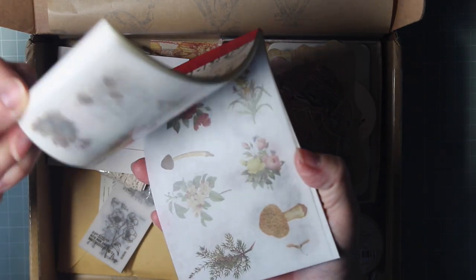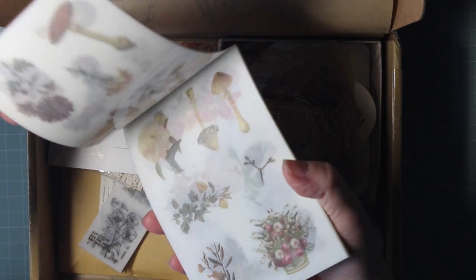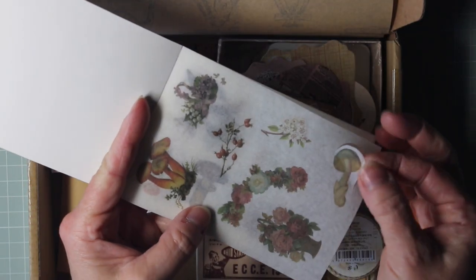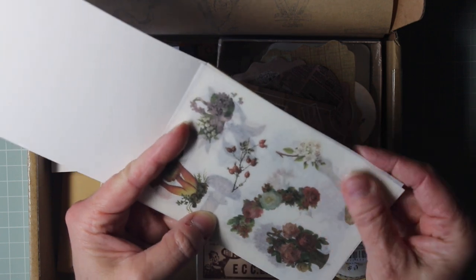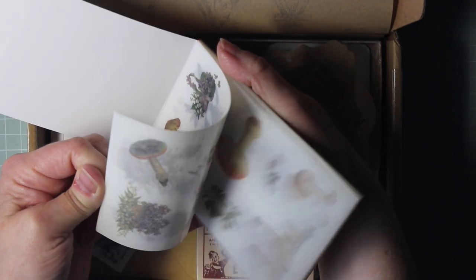Oh wow, this notepad has got loads of flowers and foliage and bouquets and roses and mushrooms and all sorts. And this looks to me like this is a sticker pad. These are really thin, almost like a really fine parchment sticker and you can just release it from the backing and that will stick beautifully into journals or onto cards. And there are loads and loads of pages as you can see.